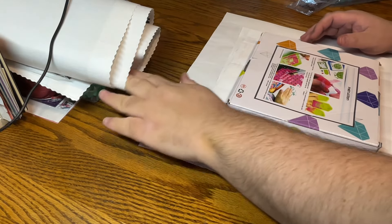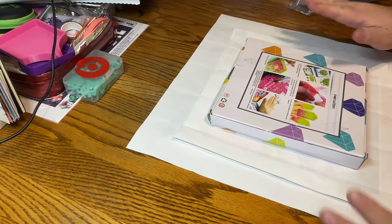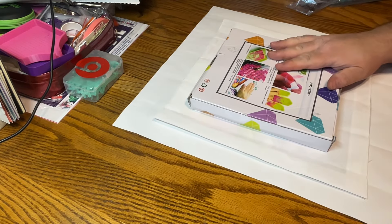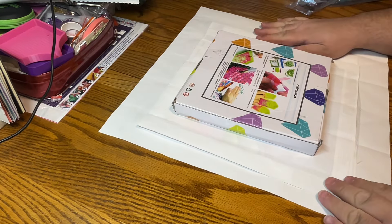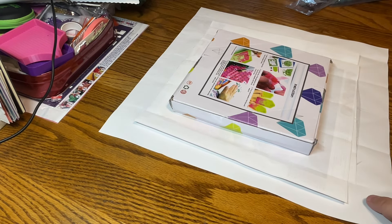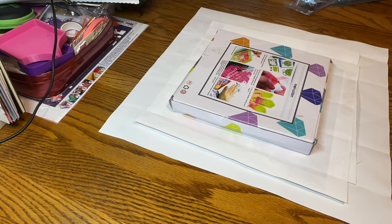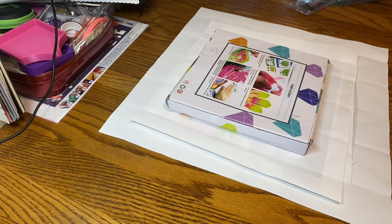Hi everybody, welcome! So what do I have for you today? I have four items for you, from my dear friends at FanTales. It's been quite some time since I've done something from them. They were kind enough to send me these items to review for you all. I have three special drill canvases and one off-canvas project. These four products will be linked down in the description box below.